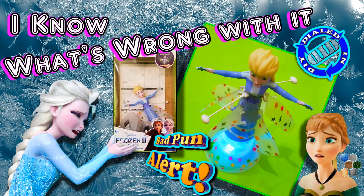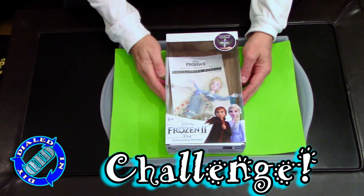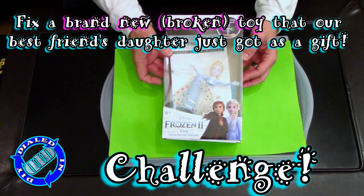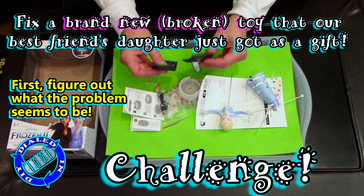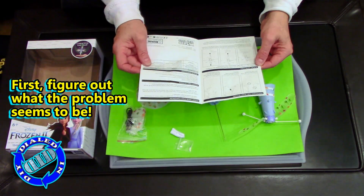Welcome back! Today on Dialed In DIY we're trying to warm up a frozen toy that broke the first time a child played with it. Because I'm always up for a challenge and I hate to see kids disappointed, I wanted to take on the opportunity to try to fix a toy that our best friend's little girl had just gotten as a gift and it didn't work.